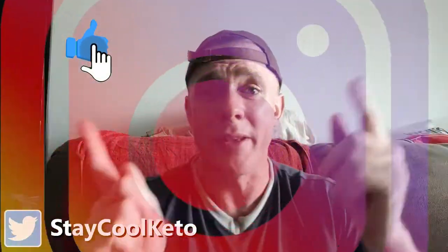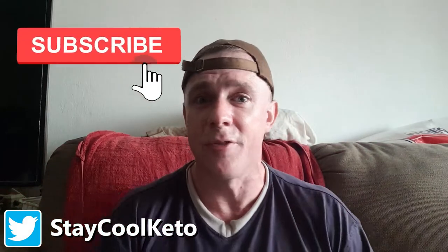Thanks so much for watching, I hope you enjoyed the video. Make sure you follow me on Instagram, Twitter, and Reddit as well. I'll catch you on the next video — take care and stay cool!